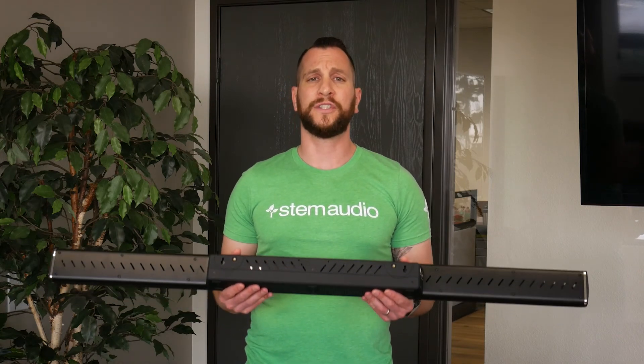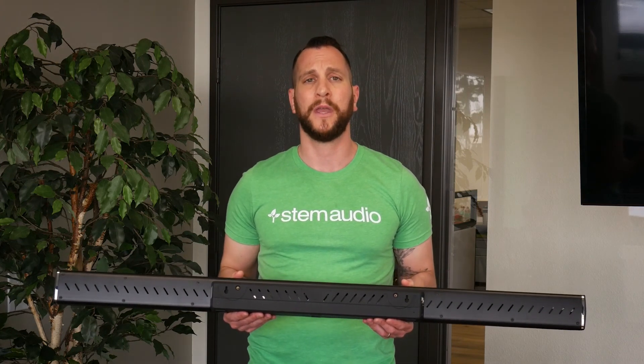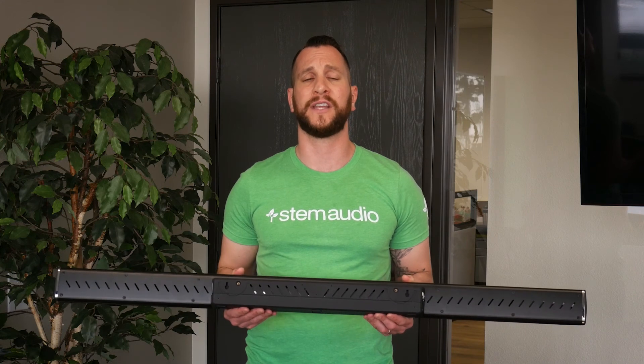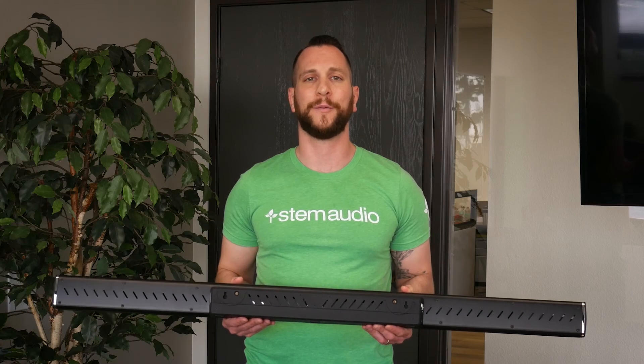Once you've done the actual physical mounting of the device and all the cables and wires are plugged in, you're basically ready to go. All that's left is to set up your room on the Stem Audio ecosystem, and we'll cover that in a following video. Thank you very much.